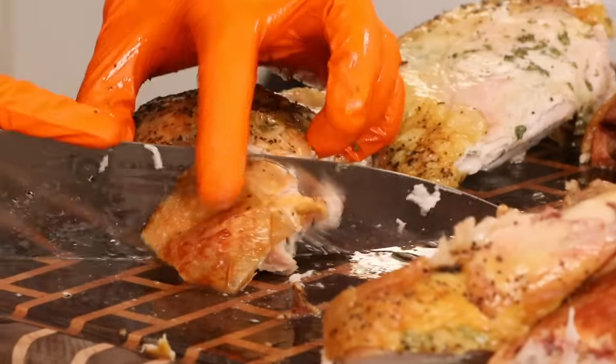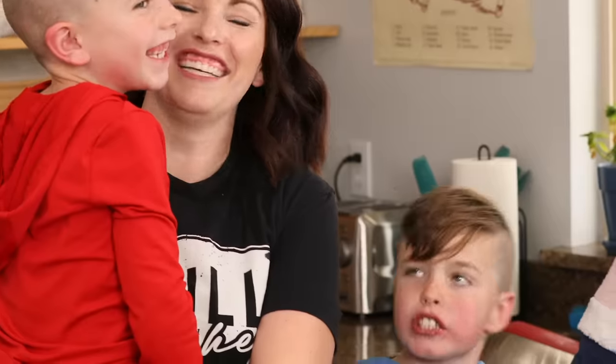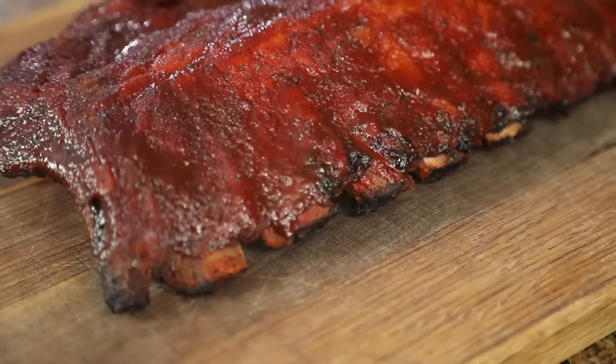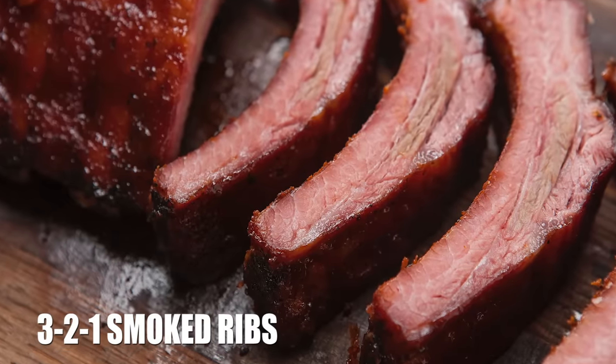What's up guys, it's Suzy Bullock from HeyGrillHey.com. If you're watching this video, that means we already have one of the most important things in common — we both love good barbecue. My whole goal at Hey Grill Hey is to help you make better barbecue so you can feed the people you love and become a backyard barbecue hero. Today we're doing that with a recipe for 3-2-1 smoked ribs.